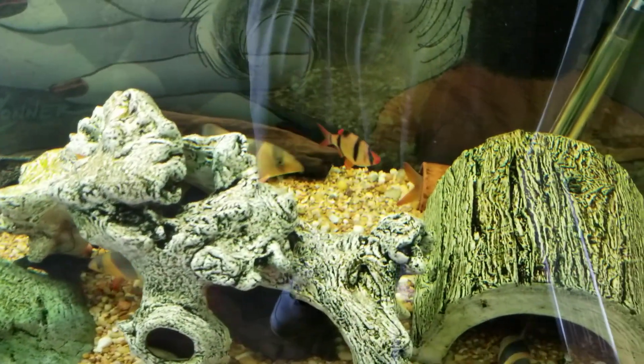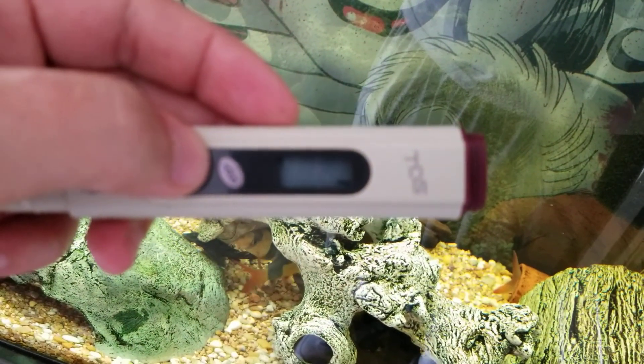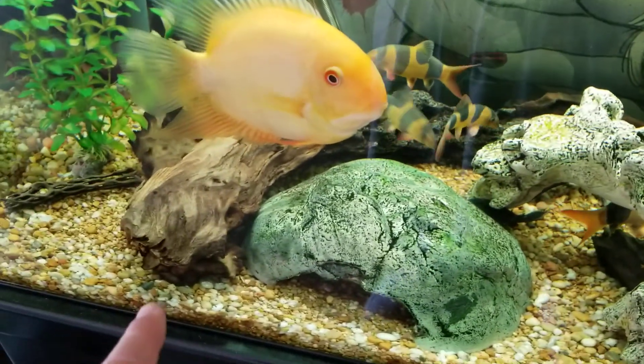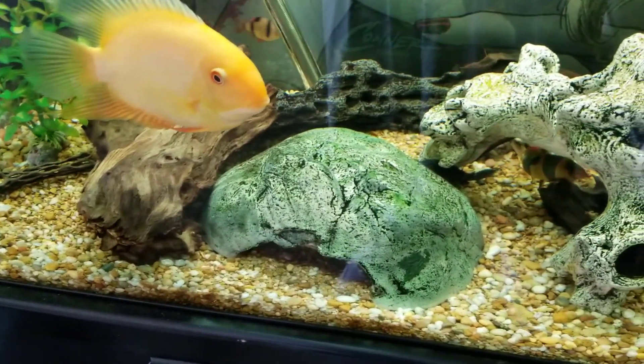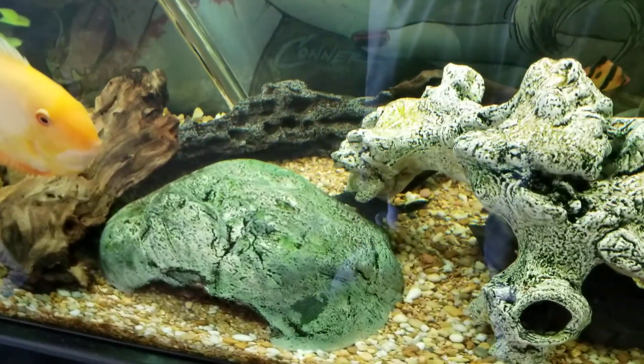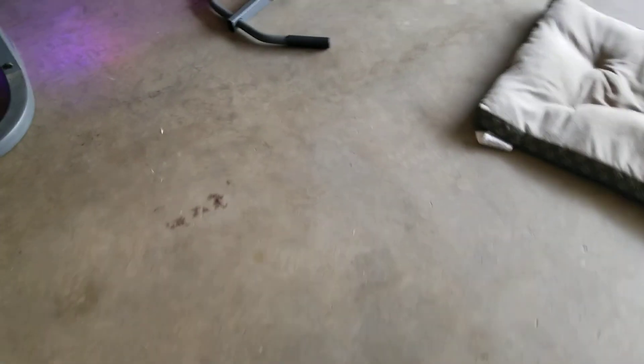Let's test it again — still around the same reading. I keep driftwood in there, so in case people are wondering: driftwood, when it starts breaking down, releases some organics into your water, so you will have a higher TDS reading.